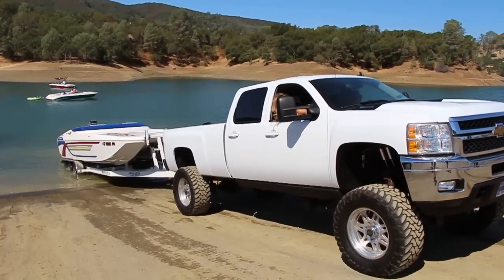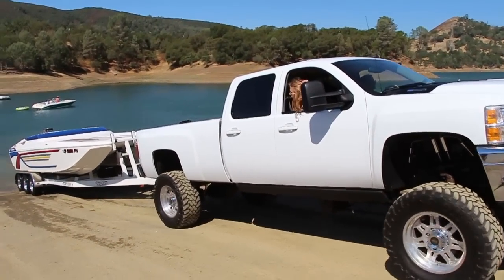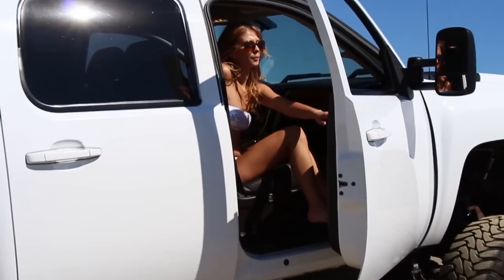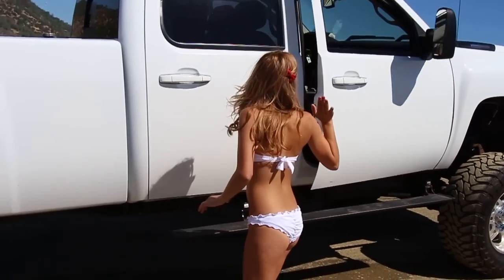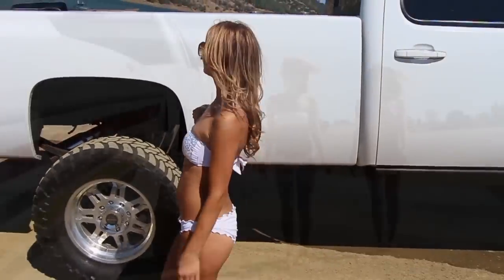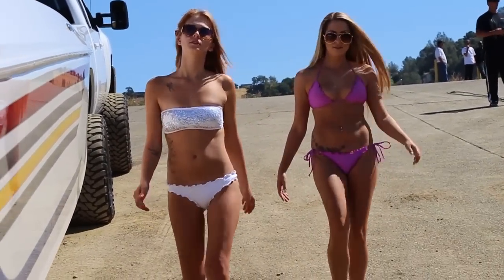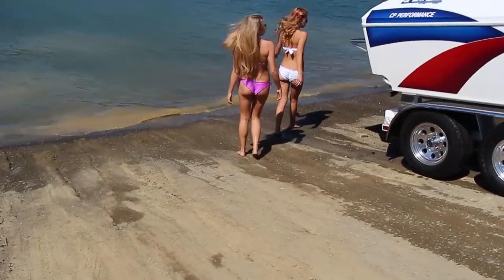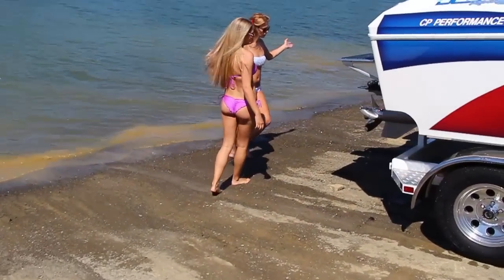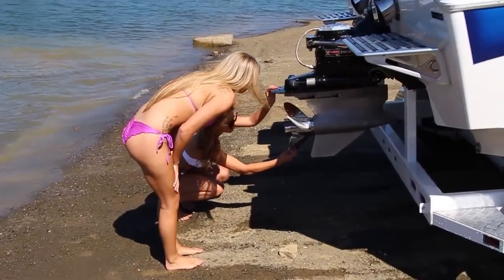Make sure you pull the boat clear of the water. Kylie gets out to check the damage with Chelsea in tow. Upon seeing the prop, Kylie knows it needs to be replaced.